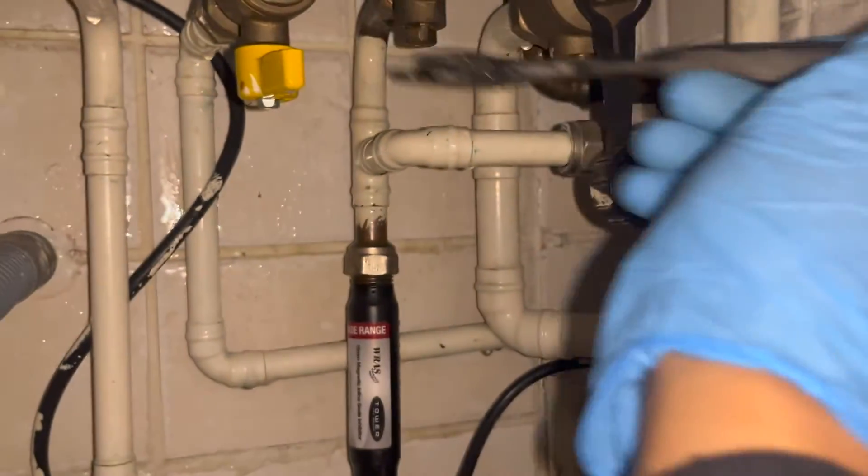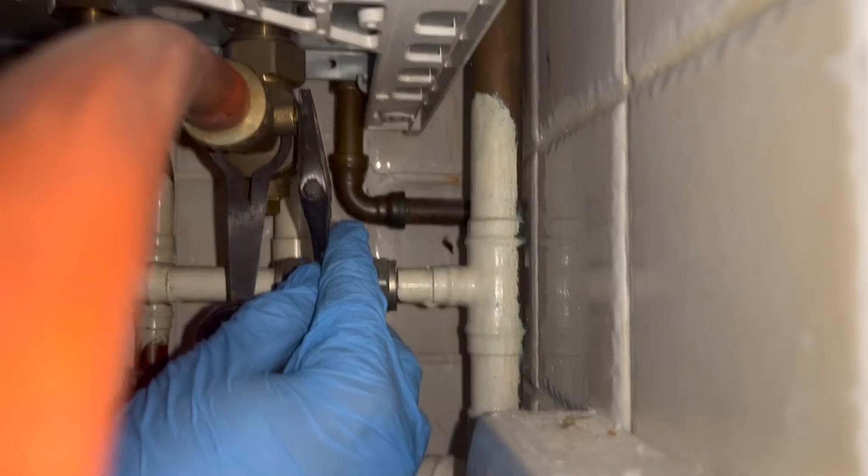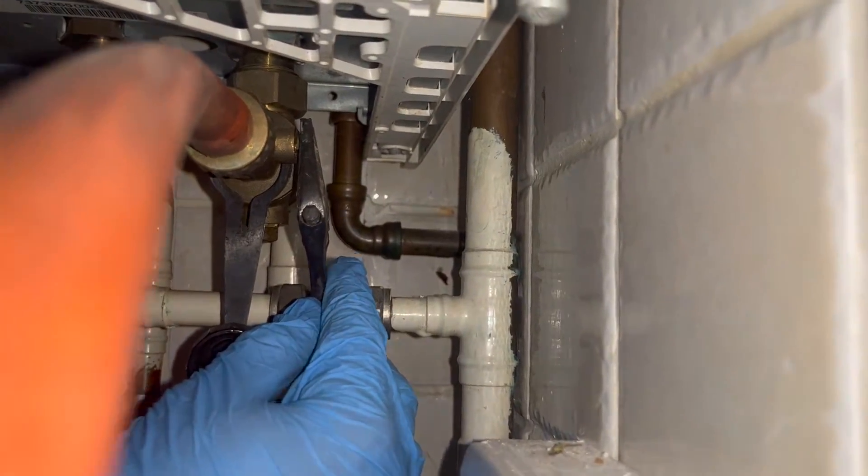Before we touch the plate, the first thing we're going to do is isolate the cold mains going in, and then we're going to drain down the boiler as well. Now if the boiler is not the highest point of the circuit, I would advise isolating the flow and return. If the boiler is the highest point of the circuit — like it is for me because this is a flat — then you don't really need to do it.